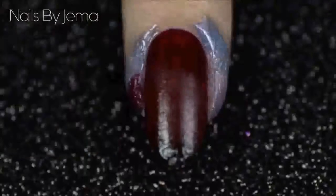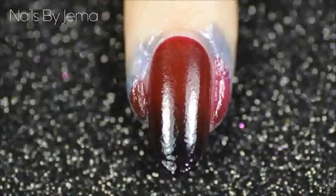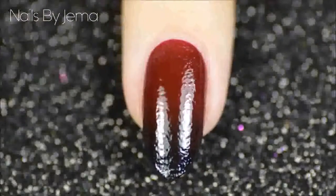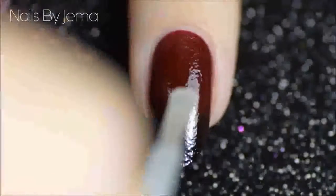Keep reapplying the polish and blending it onto your nail. If you want some more tips on how I blend my gradient so well, I have a longer tutorial that shows you in more detail here. When you're happy with the blend and opacity, apply a matte top coat, or a regular top coat if you'd prefer them to be shiny.